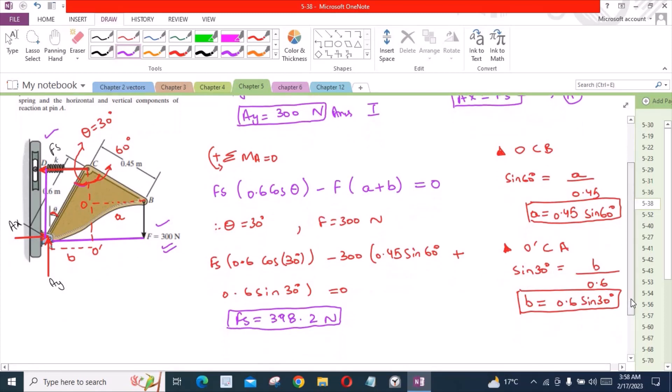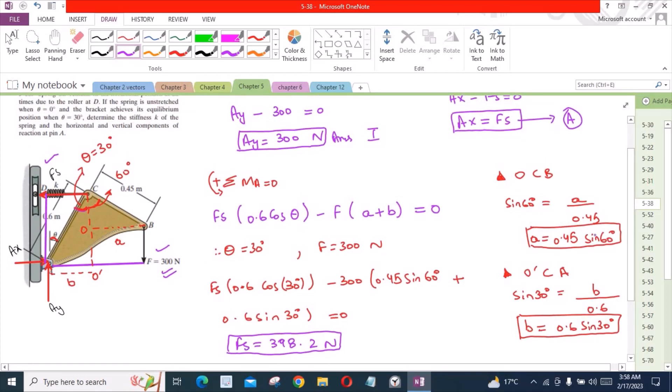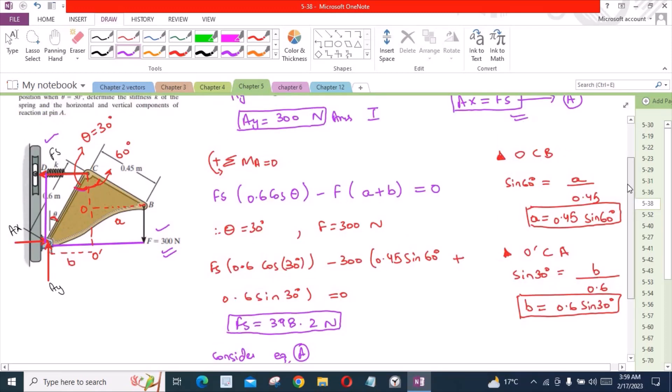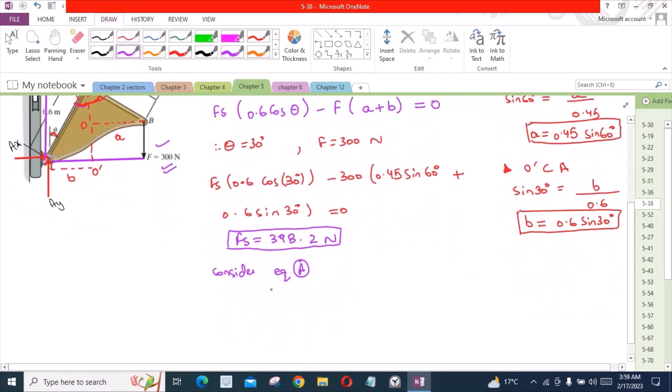Considering Equation A, where Ax equals Fs, we find that Ax is also equal to 398.2 N. This is our second answer.